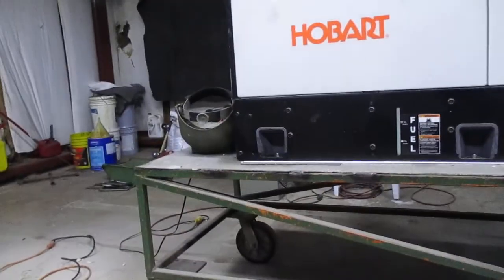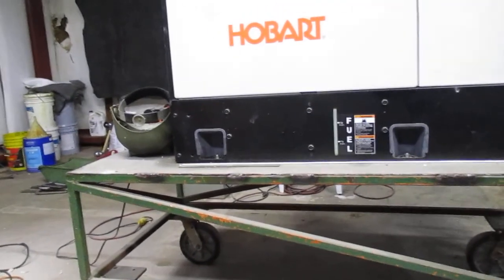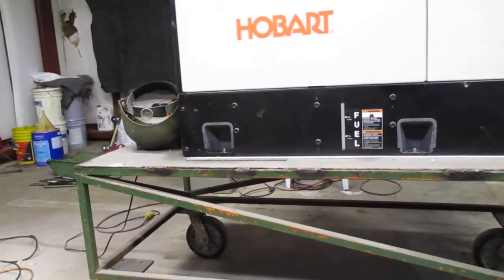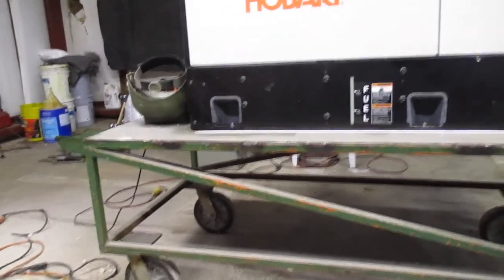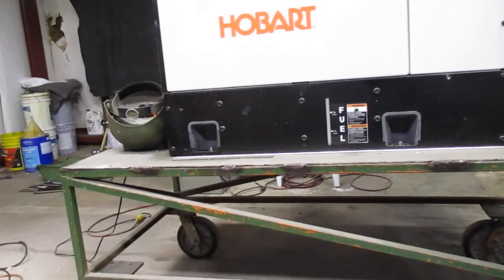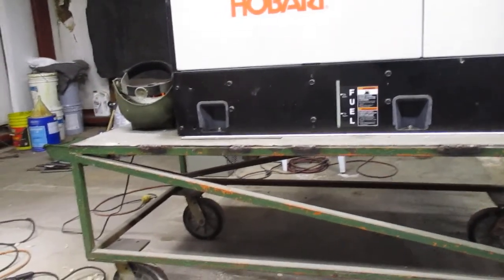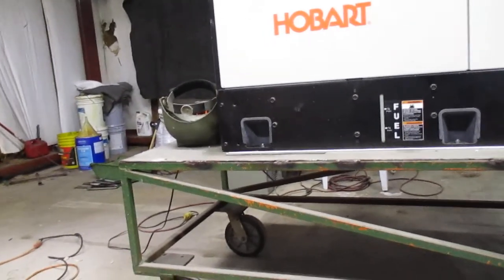The welder still runs like a new one — it's only got 55 hours on it, so it better run like a new one. I've got just a minimal amount of gas in it, and when I start welding a lot I'll put in some fresh gas, just a little bit at a time so it doesn't get stale. I'm gonna leave it on the battery charger overnight to make sure that battery's charged all the way up.